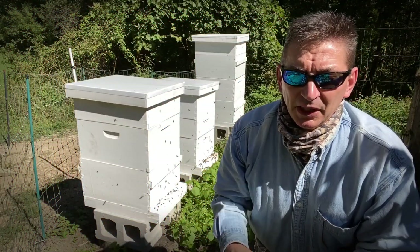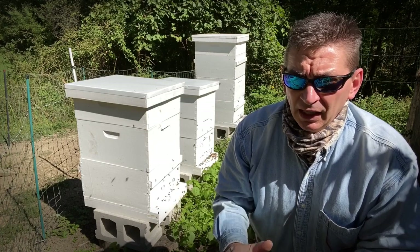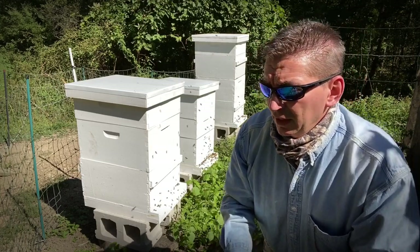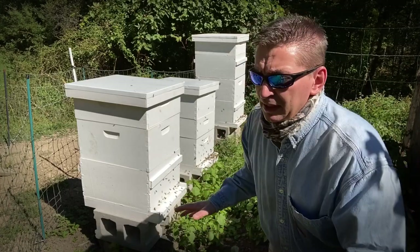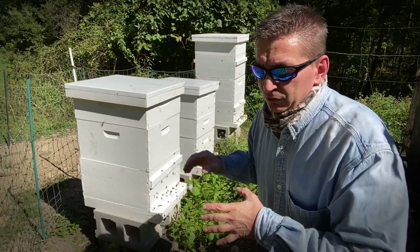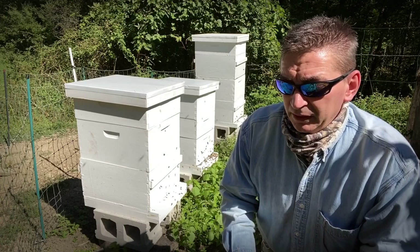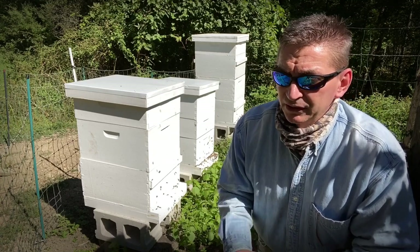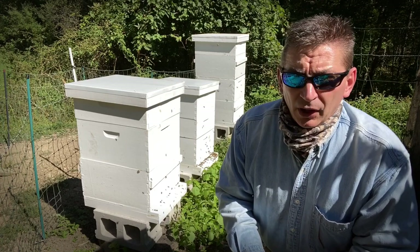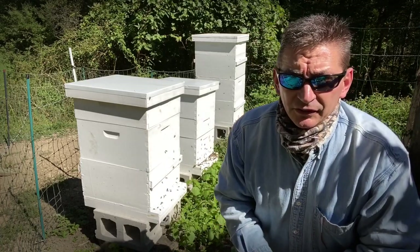Hey everybody, welcome to Ultimate Survival Tips. I'm David. Today I'm going to take you behind the scenes into a series I've been shooting for over a year and a half on how to become a beekeeper. I've been keeping bees for over 20 years. I'm going to talk you through some methods and practices, look inside these hives, prepare them for winter, and prepare any with extra honey for extraction. Let's get our equipment ready and dig in.